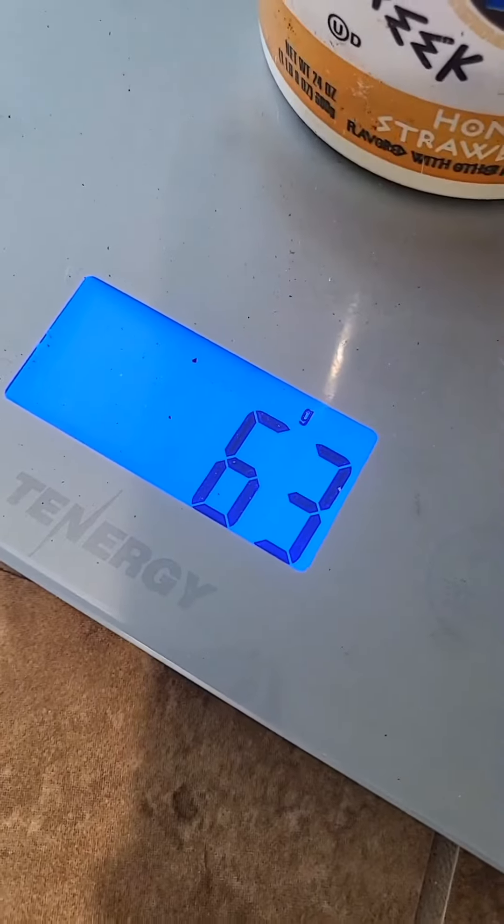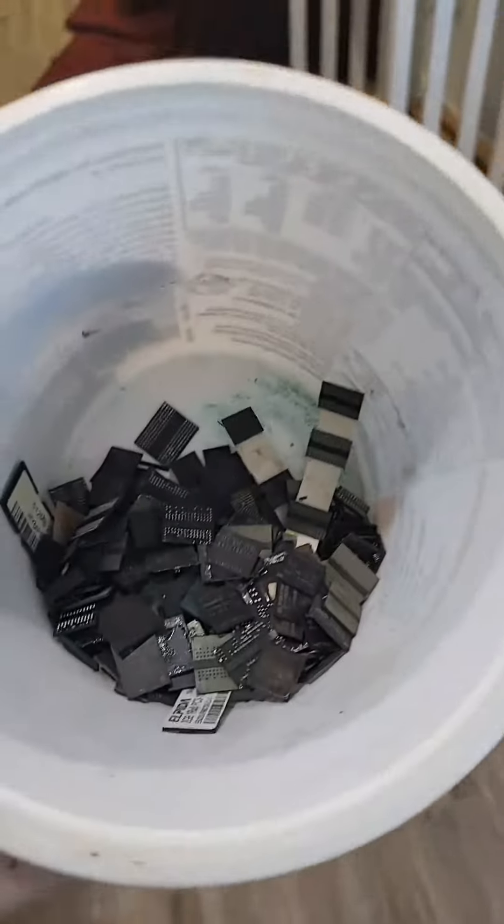So I got 63 grams of chips. Look at the gold. So how much gold is here?